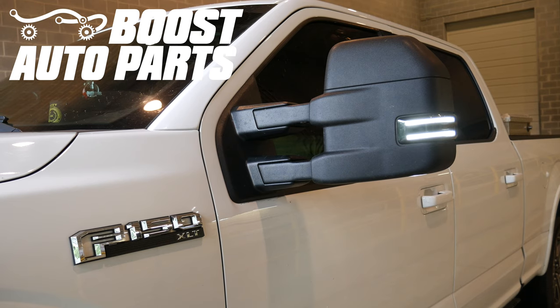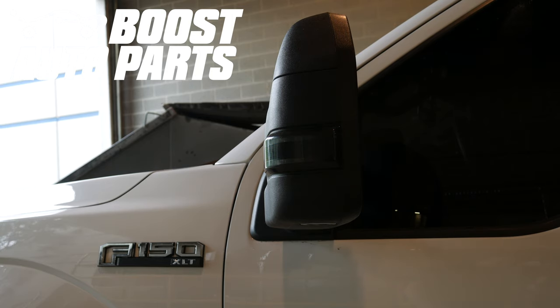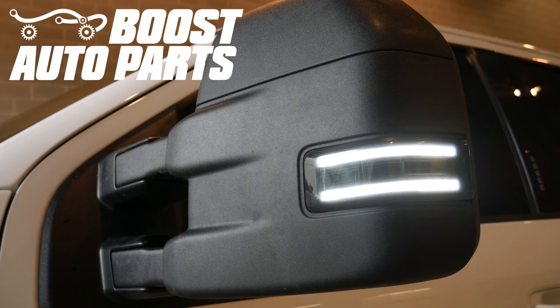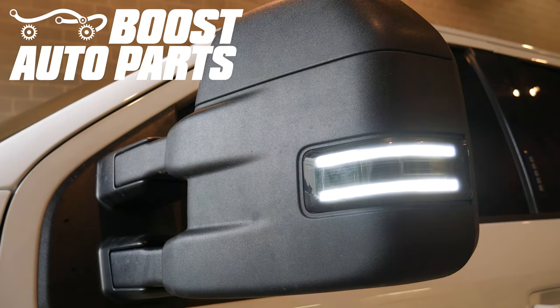And just like that, your installation is complete. The process is the same for the driver as well as the passenger side. Go ahead and test out your lights. If you had switchback, the white should change over to amber when the signal comes on. If you purchased just the standard replacement lights, they should be amber at all times. To get all the parts shown in this video, check us out at BoostAutoparts.com.